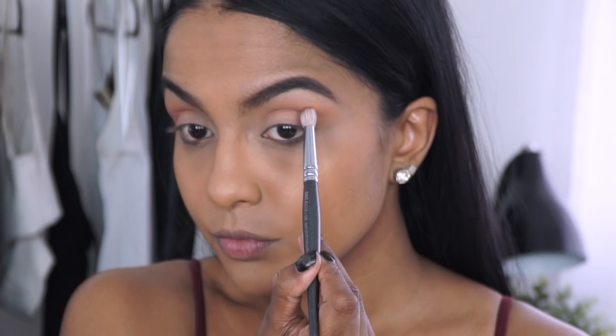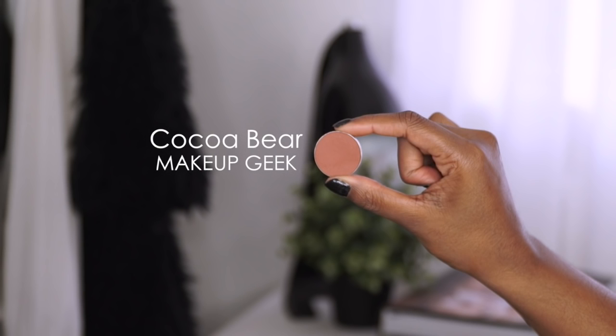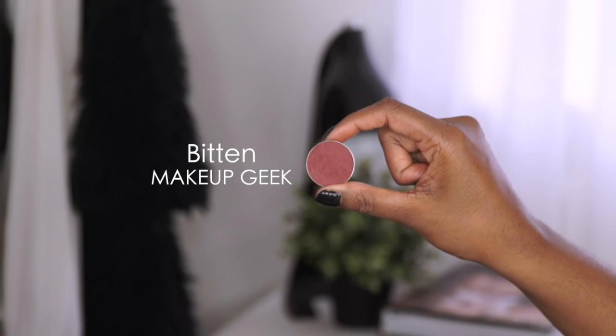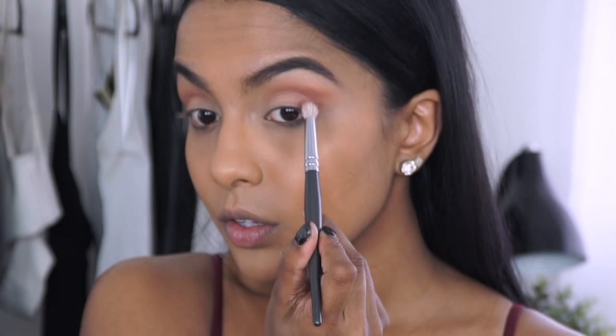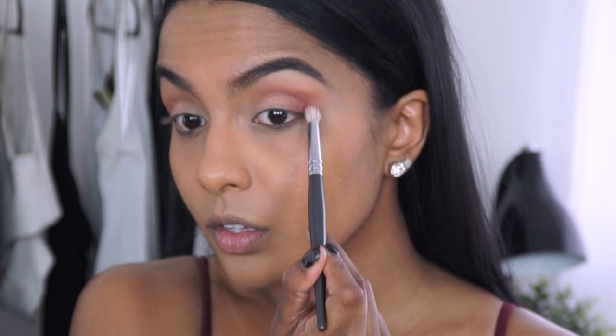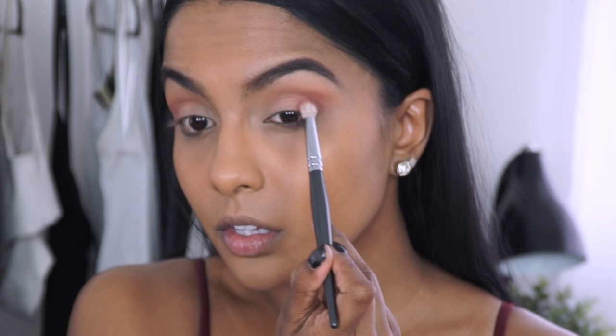I then used a darker brown to deepen my crease a little more, focusing this shade in between the mustard and light brown shadows. Next, picking up the maroon shade, I'm going to apply it in such a way that when the eyes are open the maroon is obvious and vibrant. Make sure you take the time to blend the four shades well into each other, and then with a fluffy blending brush I'm going to buff out the edges.